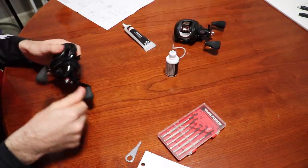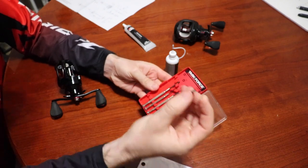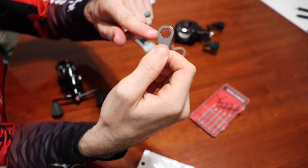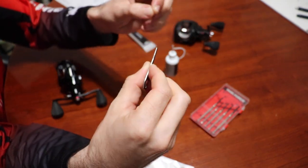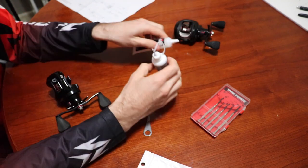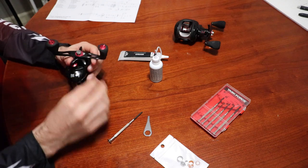The tools you're going to need: a little Phillips head screwdriver, and the rest should come with the reel — a 10-millimeter socket, a small flathead, and a pick. I've got my Abu Garcia precision oil and Abu Garcia precision grease, my diagram which came with the reel, and my extra bearings.